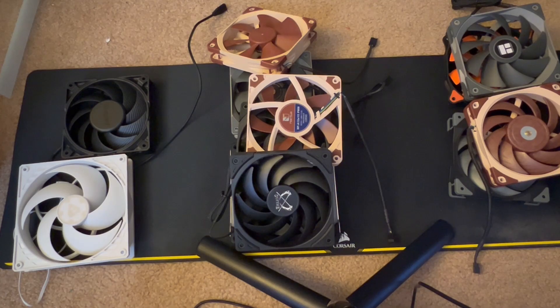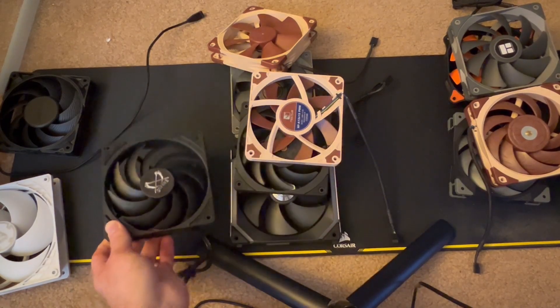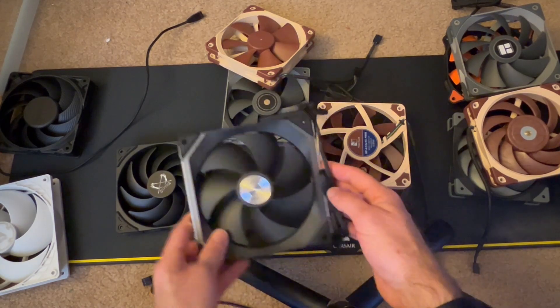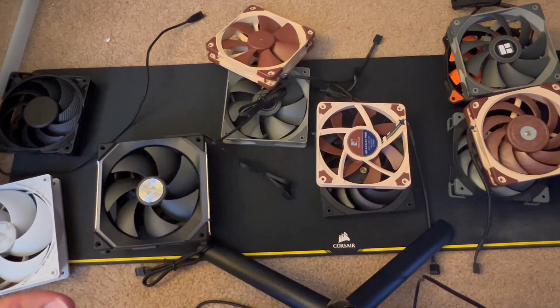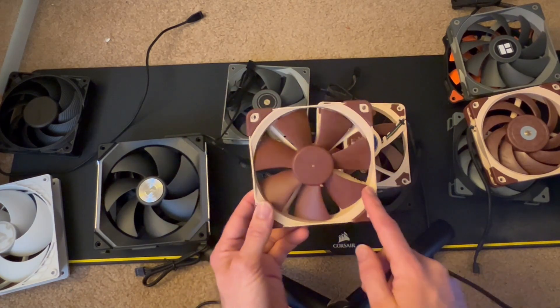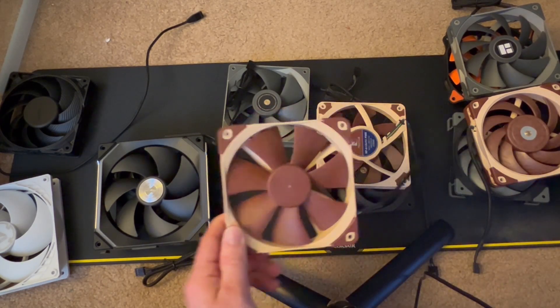The second category is slightly noisy, but not too bad. We have the Wonder Snail, which was spinning at 2,200 RPM. We had the SL series from Lian Li — both the Infinity and the original SL were a little bit noisy but not too bad. This is at maximum RPMs, so there will be a point where they become quieter. The Noctua F12 was slightly noisy.